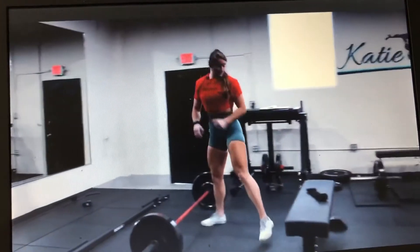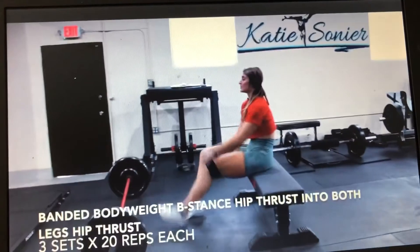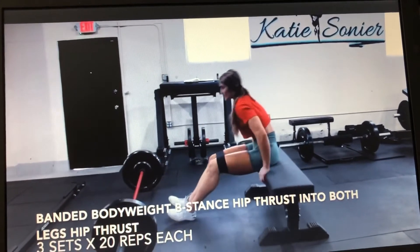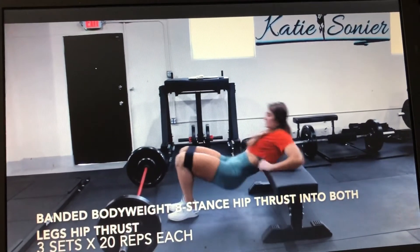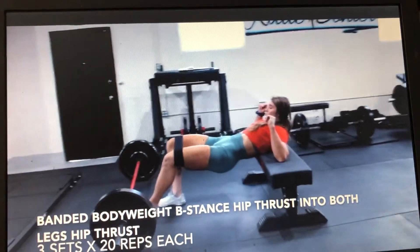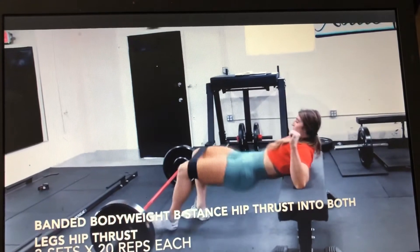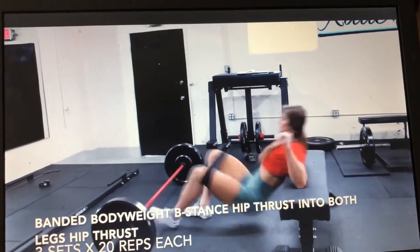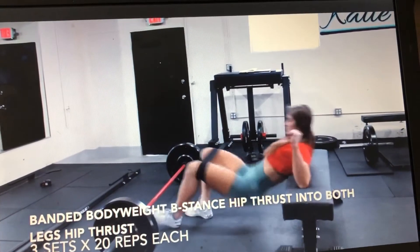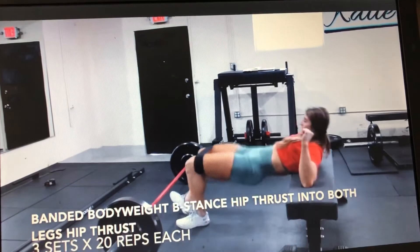Once you are done with those 8 reps, grab your band and a bench — we are going to superset these with some bodyweight banded hip thrust work. We're going to start in a b-stance: working leg toe is in line with the stabilizing foot heel. Drive your knees out the whole time — 20 reps, then switch legs for 20 reps on the other leg.